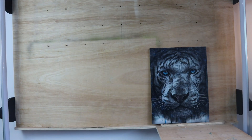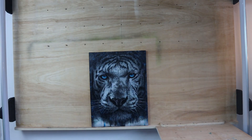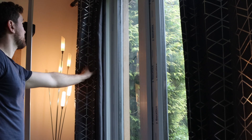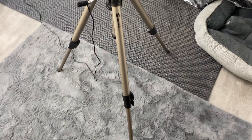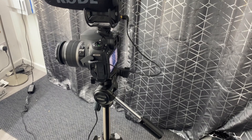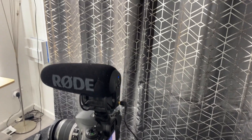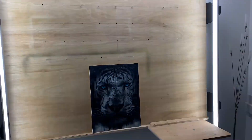With my setup, I want to move my tiger to the centre. You could use natural light, but I like to shut the curtains to remove any outside glare. I have my camera set about five feet away on a tripod and then my painting on my wall easel, surrounded by three lights coming from every angle.